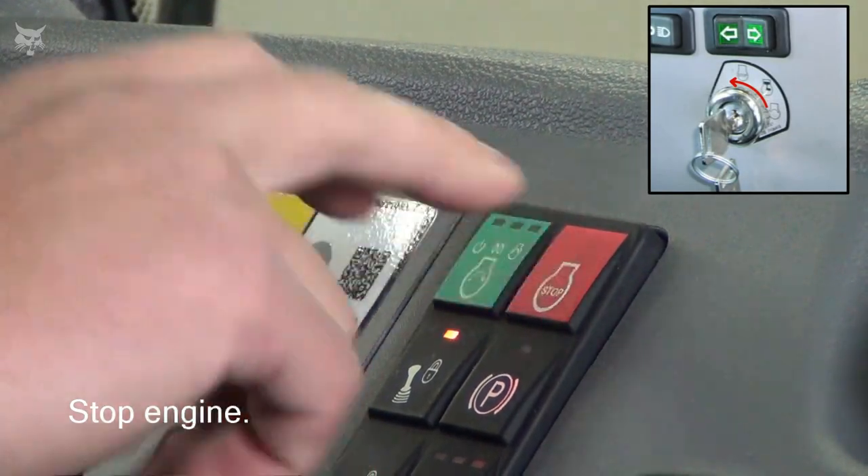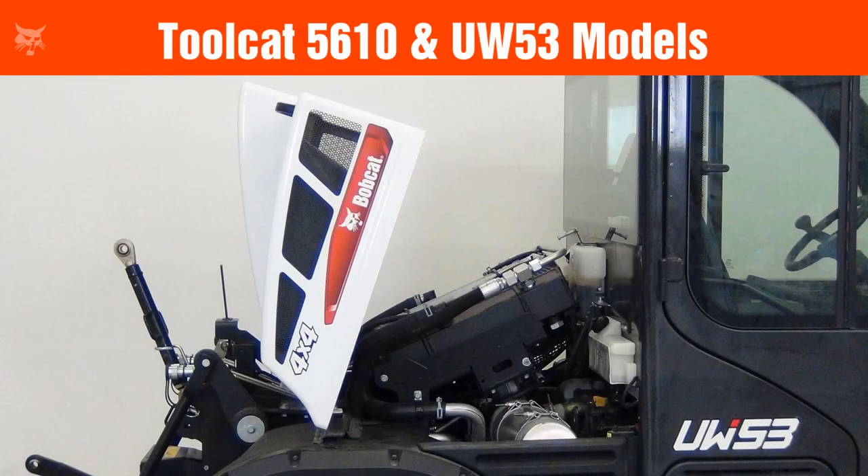Now stop the engine and allow it to cool. If you have a Toolcat 5610 or UW-53 model, you will need to raise the rear cover after the engine has been stopped.